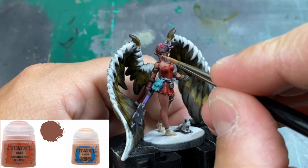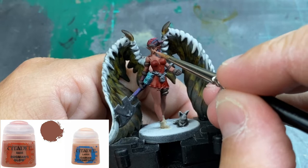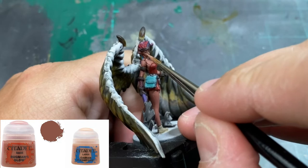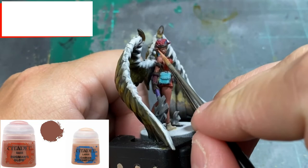Next, take a 50/50 mix of Cadian Fleshtone and Bugman's Glow, thinning your paints. We're focusing on the entire skin — she has a very pale skin tone and we're taking it from a medium tone all the way down to a light tone. We need to work on contrasting light to dark, building up in layers — we can't just do it all at once.